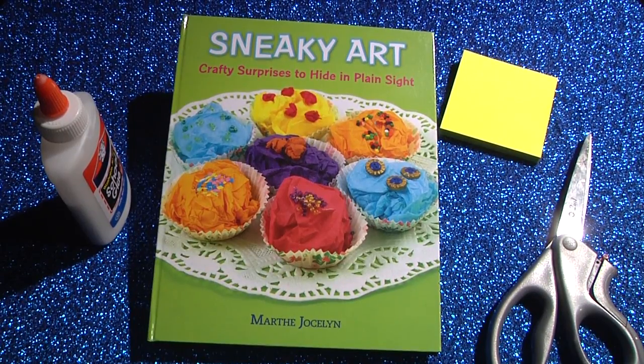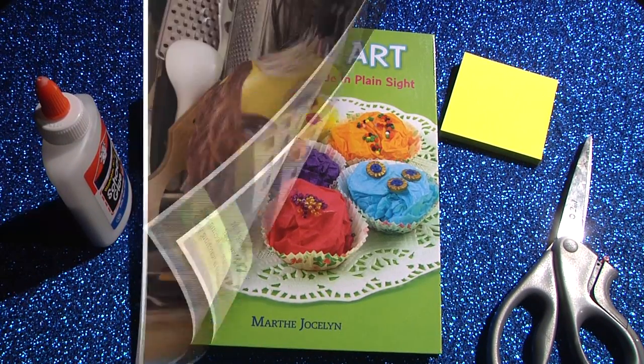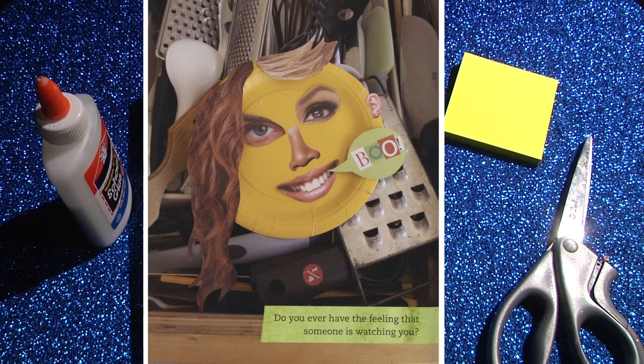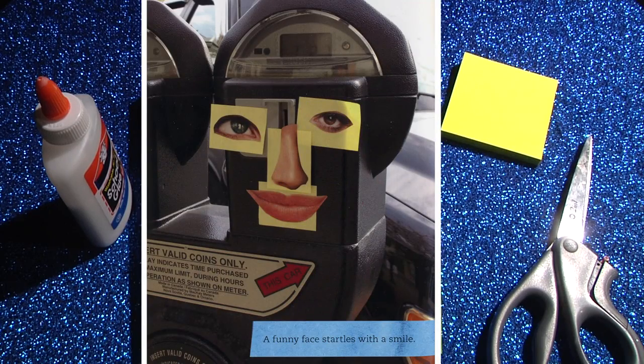Sneaky Art is a hip, friendly how-to manual for creating removable and shareable art projects from easily found materials. The sneaky part is in the installation. Each piece is meant to be displayed in a public place for people we may or may not know.